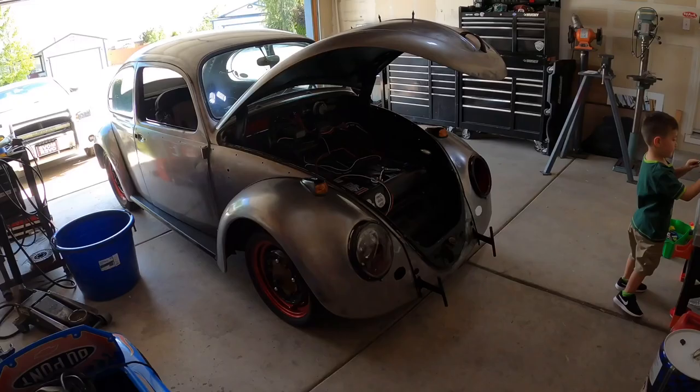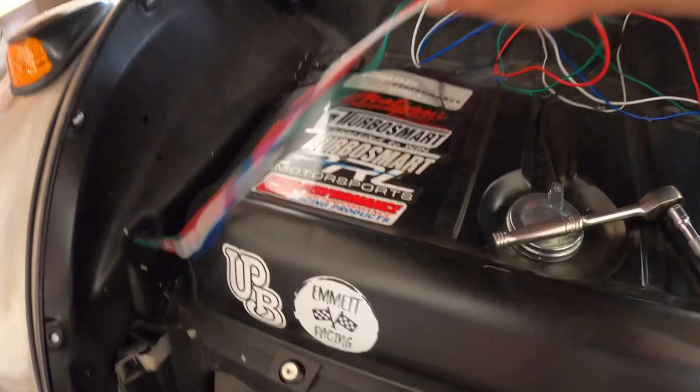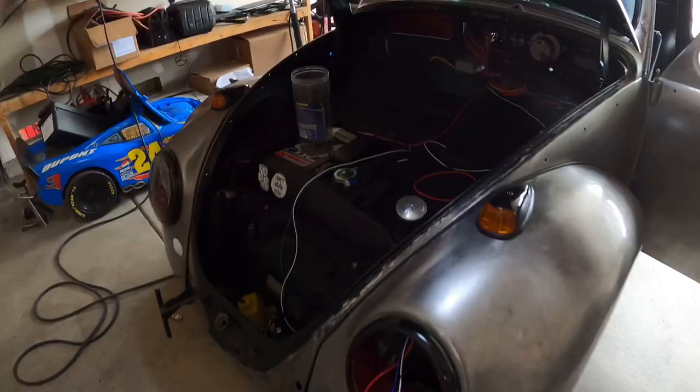One eternity later... Alright guys, it's the next day now. We're gonna finish wiring the headlights, get this side all wired up and then run it to a switch. This is what we got done so far.